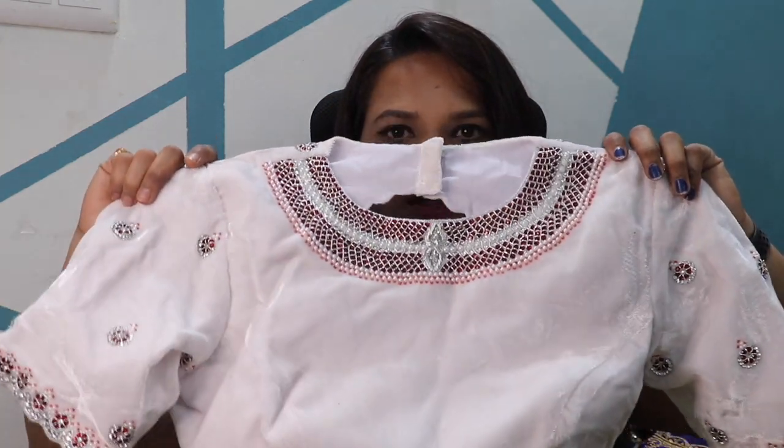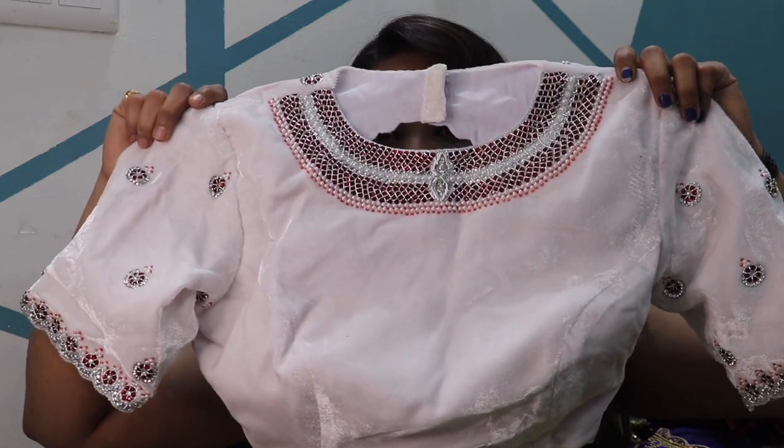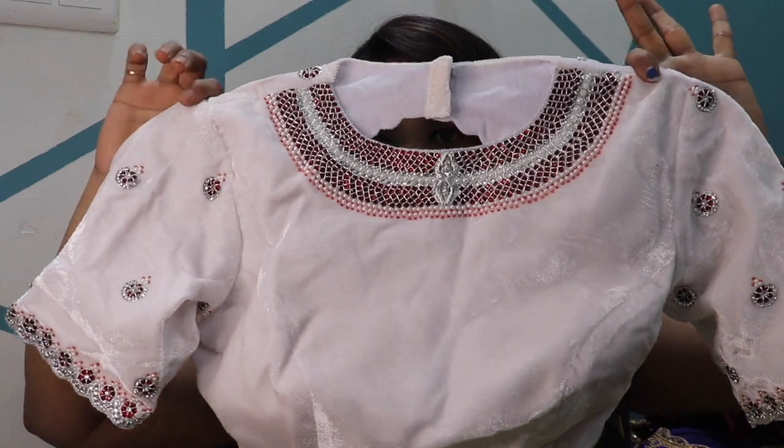The silver jari sari I am going to pair with pearl white. I will pair it with pearl white silk thread. So that is a match — this is a pearl white.